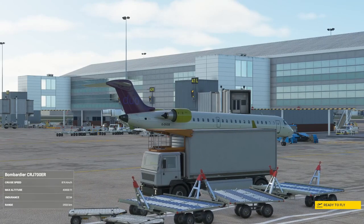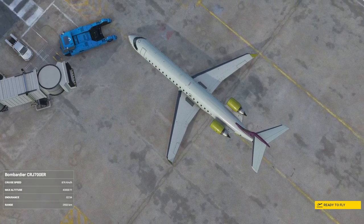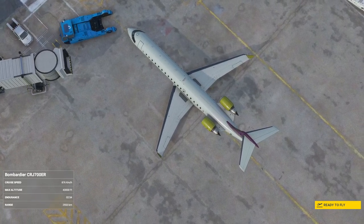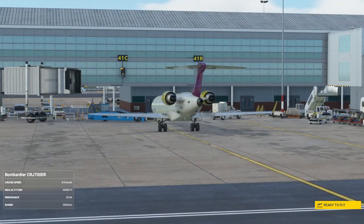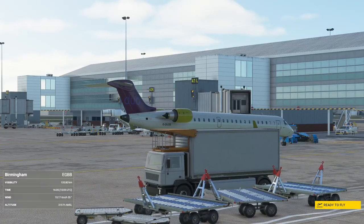Hello everyone, welcome back to the channel. I hope you're all well and thank you very much for tuning in. In this video I am going to take you through my key bindings and sensitivities for the Aerosoft CRJ.